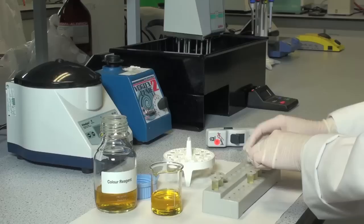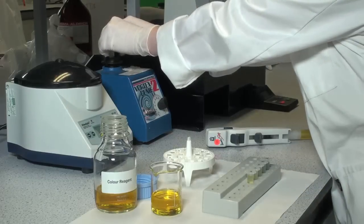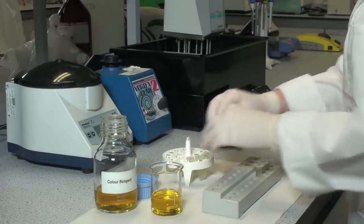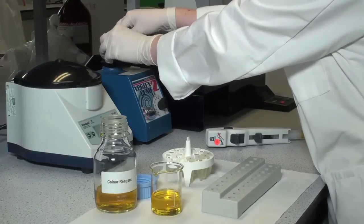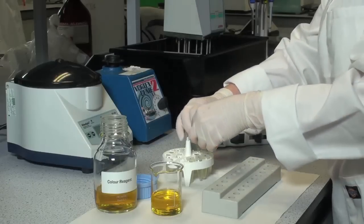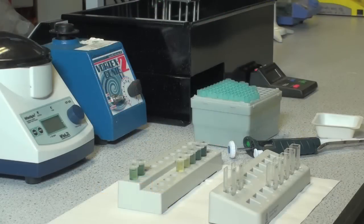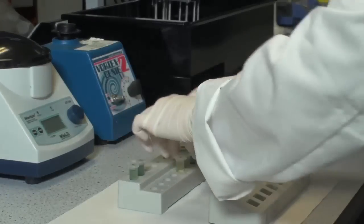Mix each of the tubes by vortex and incubate in a water bath set at 40 degrees Celsius for approximately 1 hour. After the 1 hour incubation, mix each solution by vortex and then transfer at least 1 ml to semi-micro cuvettes.